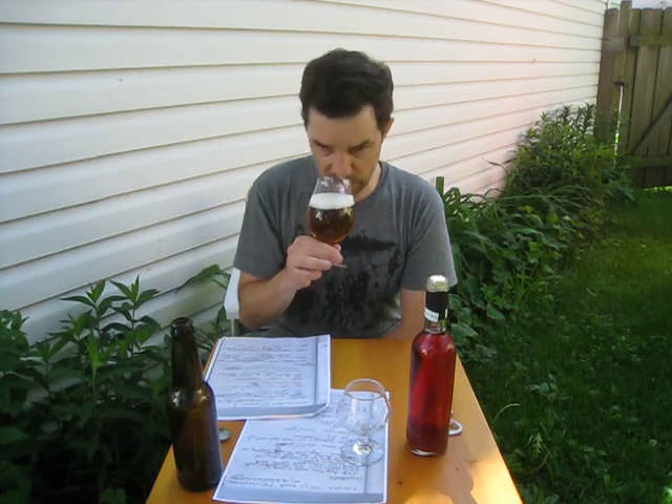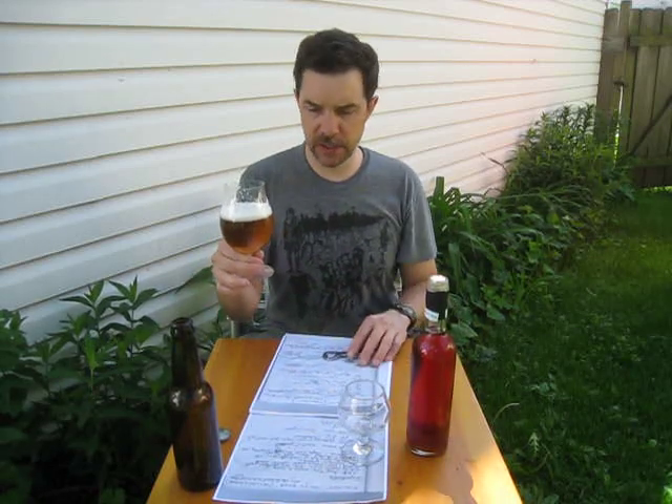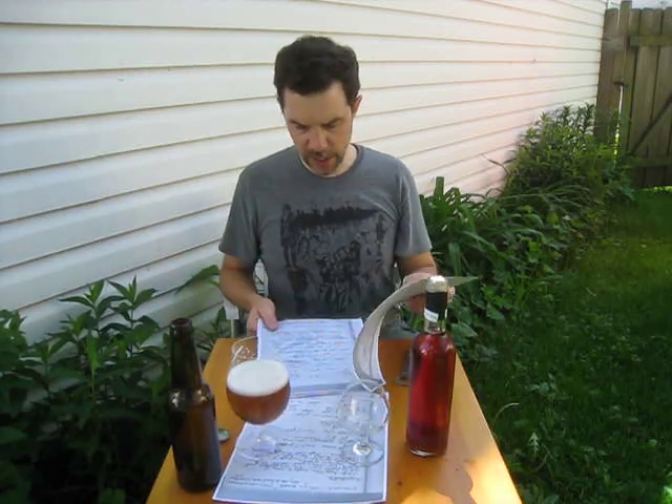The yeast is 3787 Trappist High Gravity yeast. I do get a little bit of an indescribable Belgian character off the nose — it's kind of a sweetness. When I had this beer the other night, I realized it's just a clean beer, well made. He takes very detailed notes, which he photocopied.